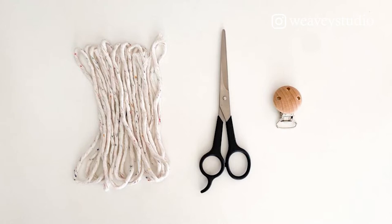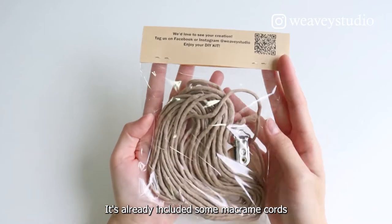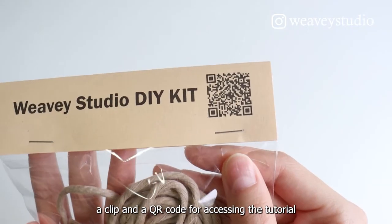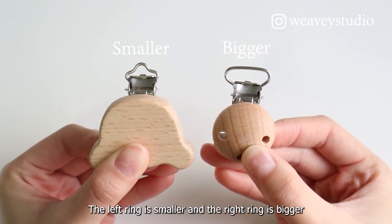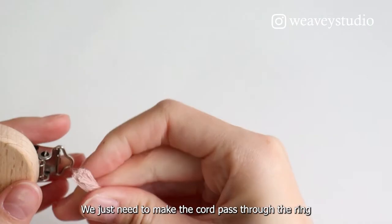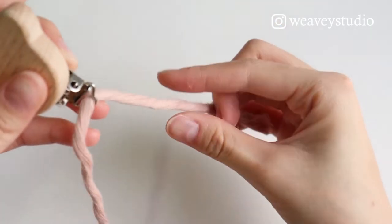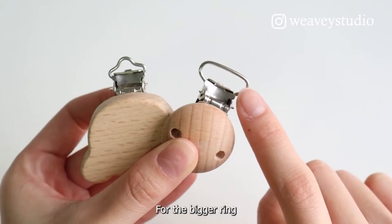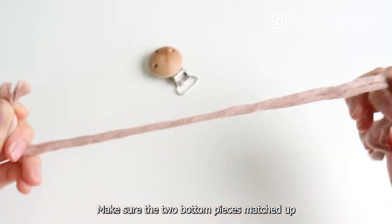Here are something that we need to prepare. Here is our DIY kit — it already includes some macramé cords, a clip, and a QR code for accessing the tutorial. There are two different sizes of clips: the left one is smaller and the right one is bigger. For the smaller ring, we just need to make the cord pass through the ring. For the bigger ring, we can make a head knot. Make sure the two bottom pieces match up.